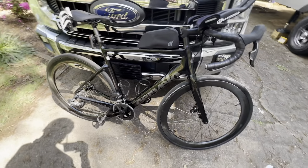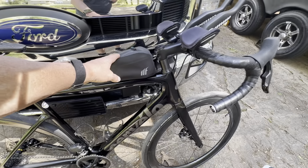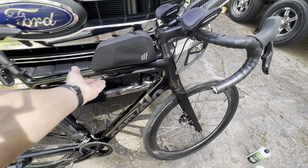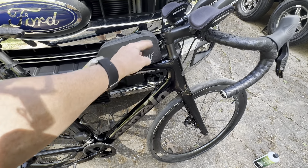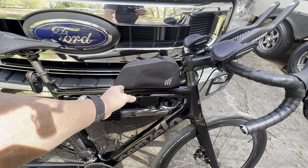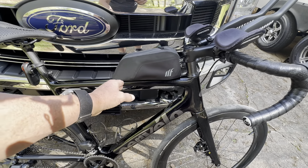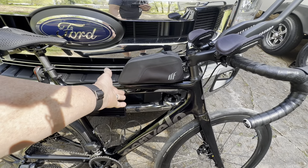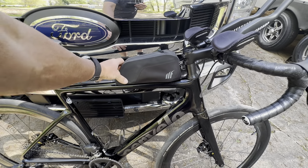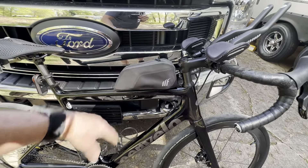The SRAM Rival brakes work great — no complaints, very happy with them. I also believe this is called a tail fin bag; this is the 1.1 or 1.2-liter version. I had a 0.8 on there but my leg kept catching it — it actually tore a $200 pair of shorts, which was very aggravating. This bigger bag does not do that. Your phone can fit in there and all kinds of other things. It is waterproof. Very happy with that.